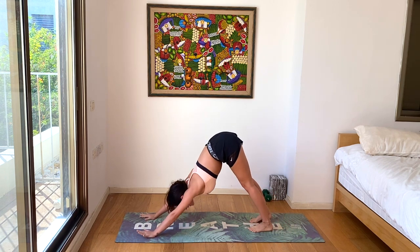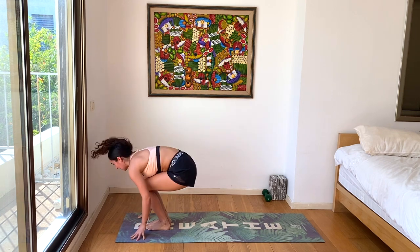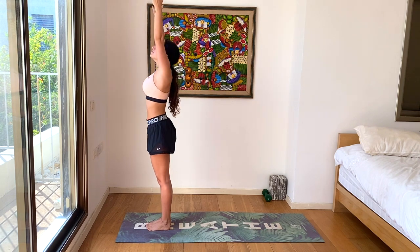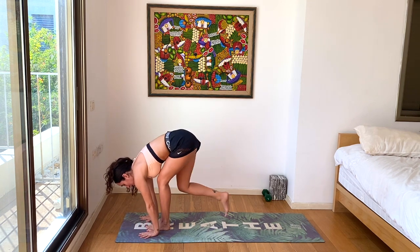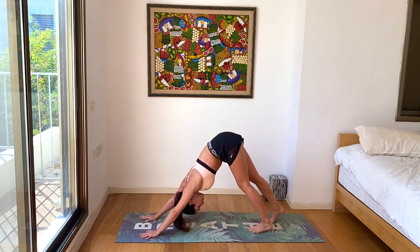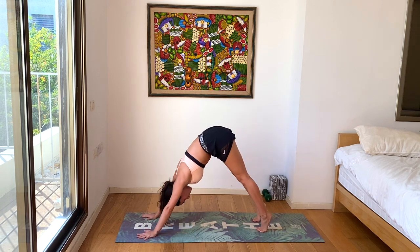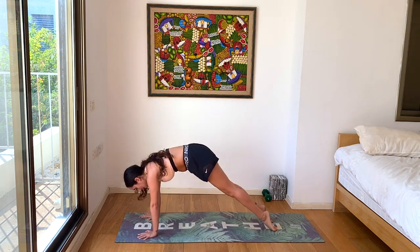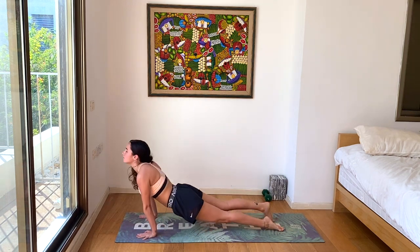This time we'll be doing down dog, chaturanga, up dog. Exhale, down dog. Inhale, plank. Exhale, chaturanga. Inhale, up dog. Exhale, down dog. Two more. Last one. Meeting in our down dog — always feel free to take a child's pose if you need. Look forward, walk, step or hop. Inhale, halfway lift. Exhale, forward fold. Inhale, come all the way up. Exhale, hands to heart center. Inhale up, exhale forward fold. Inhale, halfway lift. Exhale, walk, step or jump, chaturanga. Inhale, up dog. Exhale, down dog.